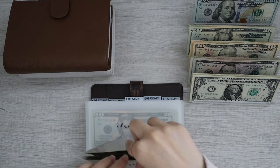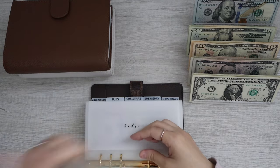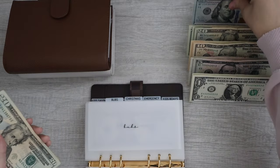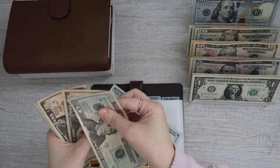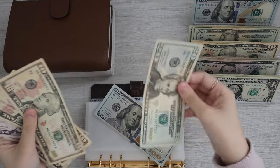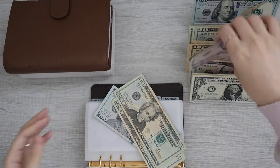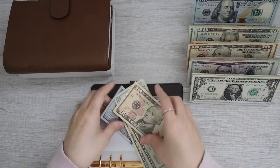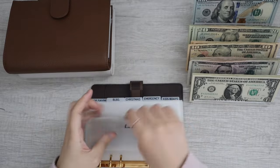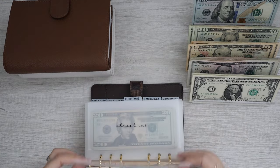Moving on to Bubz. We are condensing. Bubz has $20, $40, $60, $80, $100, so let's grab $100. Then $20, $30, $40, $45, $50 — I don't have any $50s, so we're going to do $20 and a $10. So we have $120, $141, $50, and that's correct. Bubz is now all done.